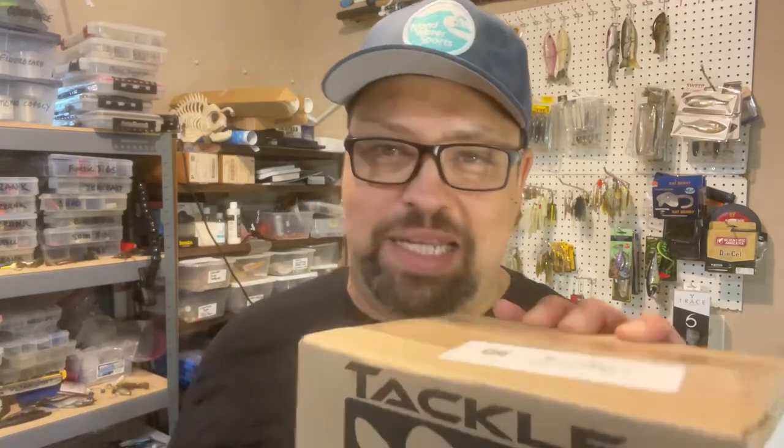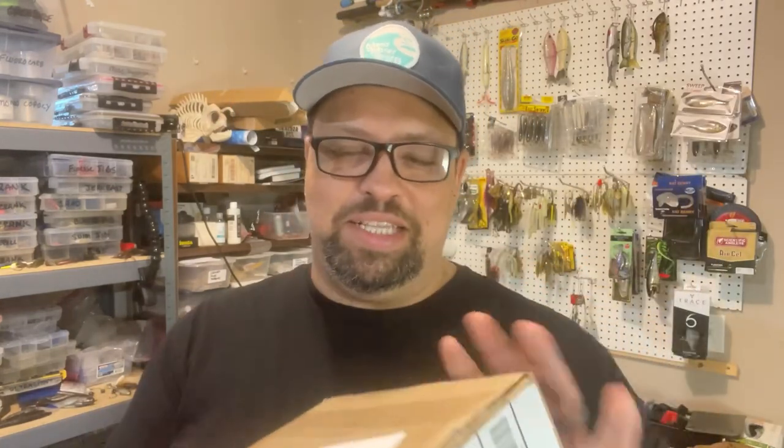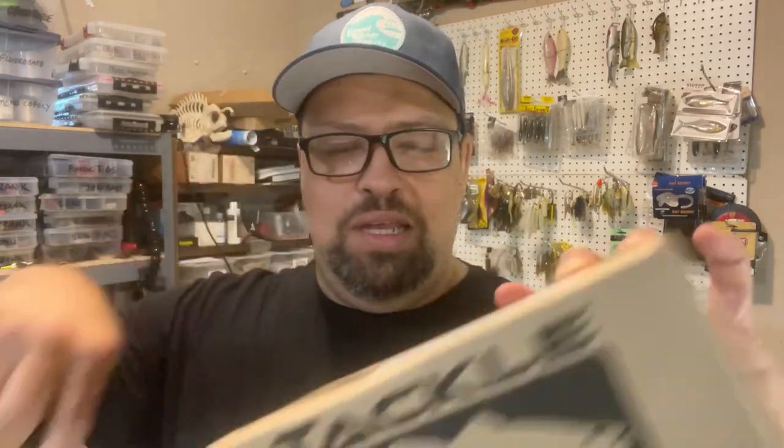It's unboxing time, let's do this! Welcome back to the channel everybody. If this is your first time here, my name is Greg, this is Hook Life. We got a small little unboxing today — something I've been waiting for in the mail for a long time. I watched an Alex Rudd video and I've got a lake by me that met the description for these baits. The Berkeley Money Badger is what is in this box.